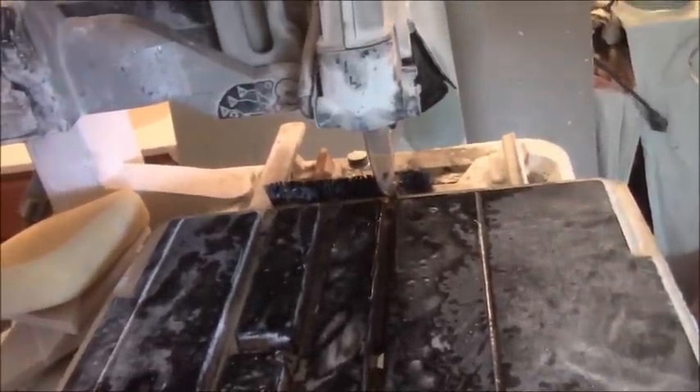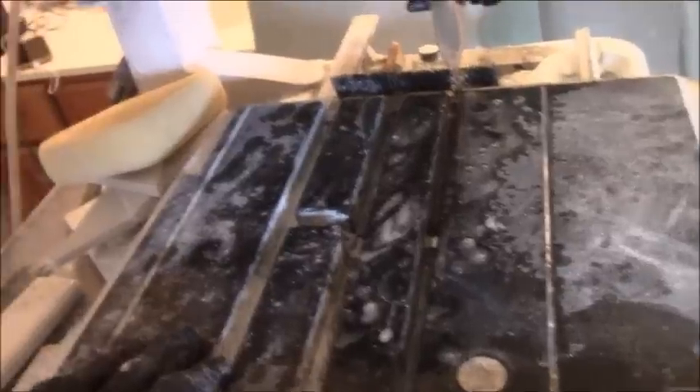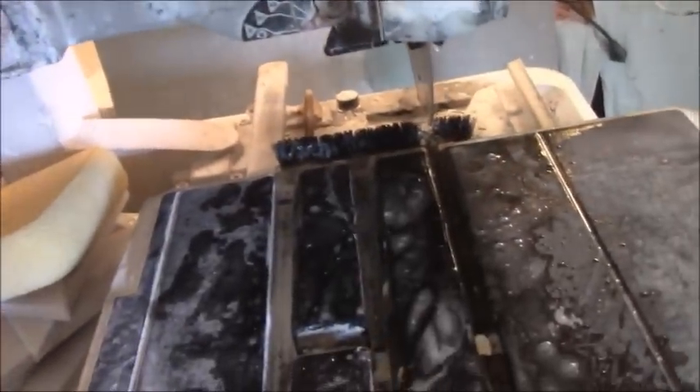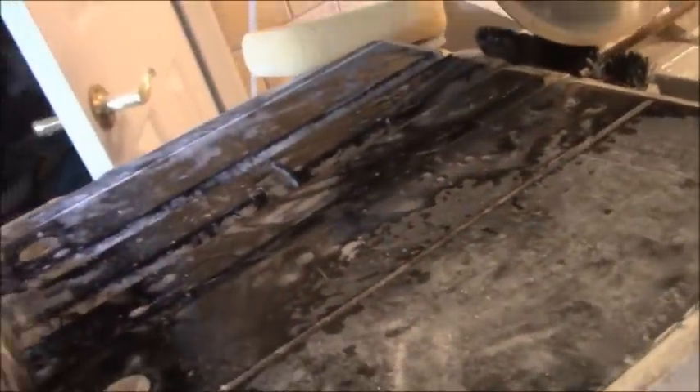Another thing I like is that it's a little more portable than my saw — a little lighter. Some would disagree; it weighs something like 67 pounds. But this whole contraption attached to the motor is one part, the tray is the second part, and the stand is the third part. This main assembly is a lot lighter than my previous saw, and I appreciate that.